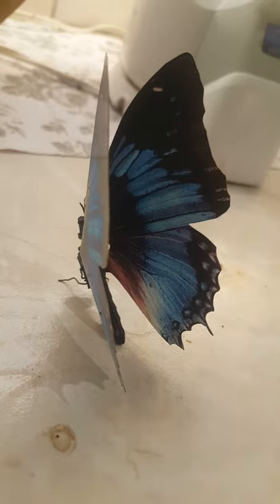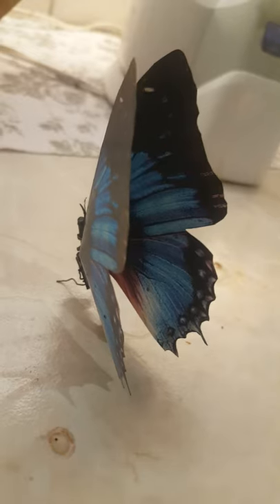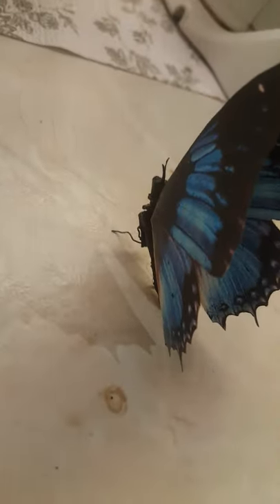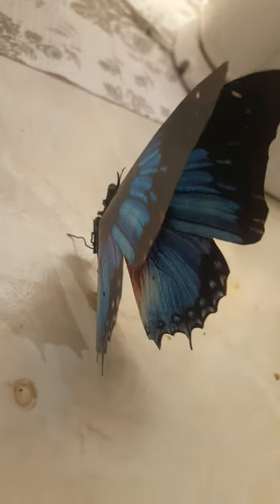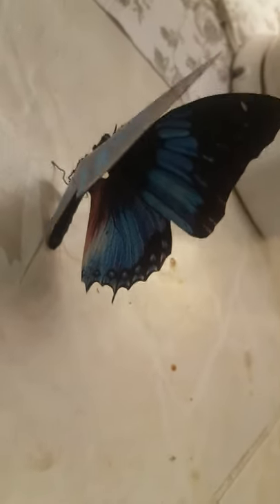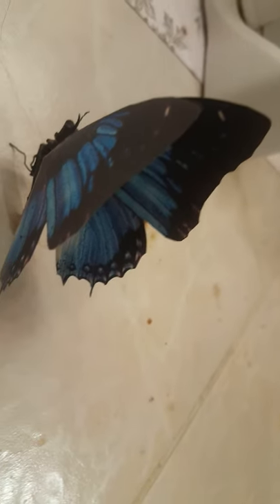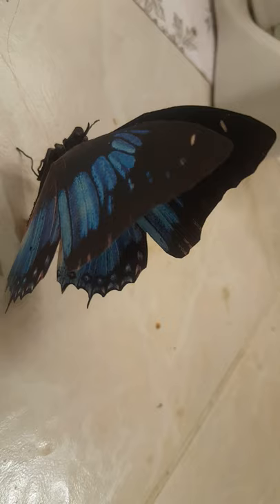So I made this butterfly 25 years ago, and it's still working. It works on some nitinol wire. It grabs the random radio waves, converts it into electrical power that contracts that nitinol wire, makes it beat its wings really slowly.